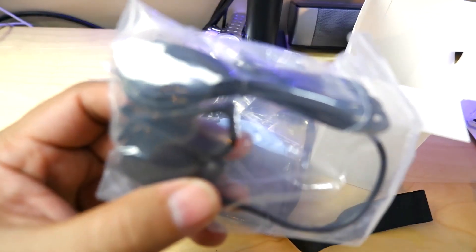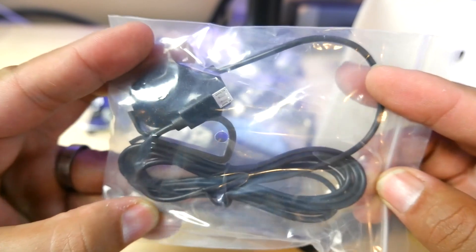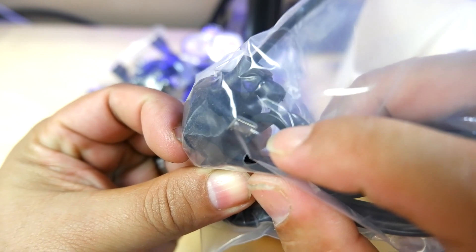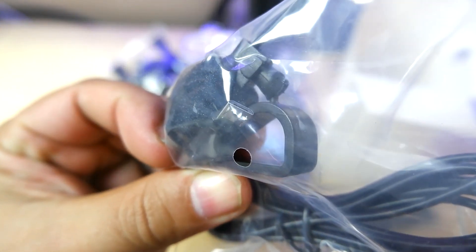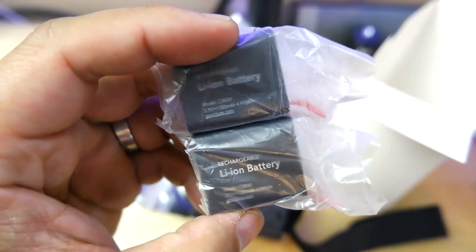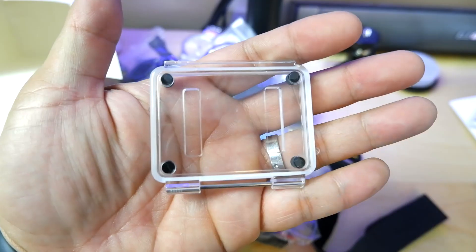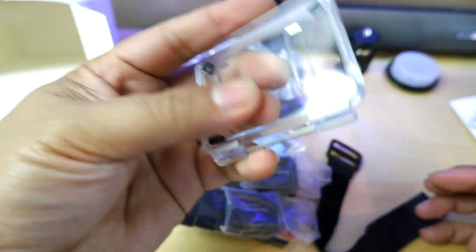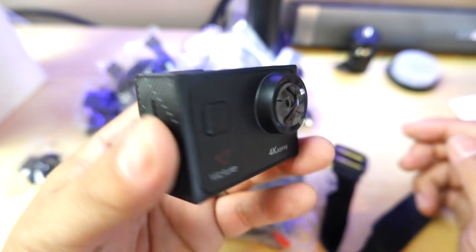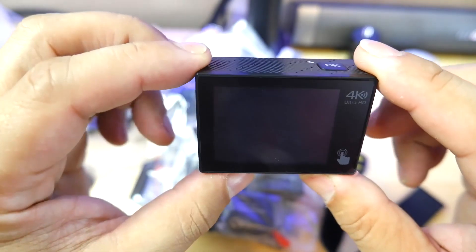Just like the AC700, you get a lavalier mic — very cool. This one is pretty good because it's a USB connection rather than a 3.5mm or 2.5mm like before. You also get two batteries, which is amazing. And this is a non-waterproof case right here — pretty cool. Let me find a memory card that we can throw in here and then we should be good to go.